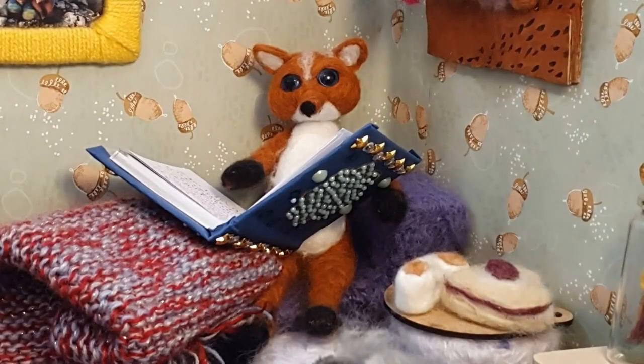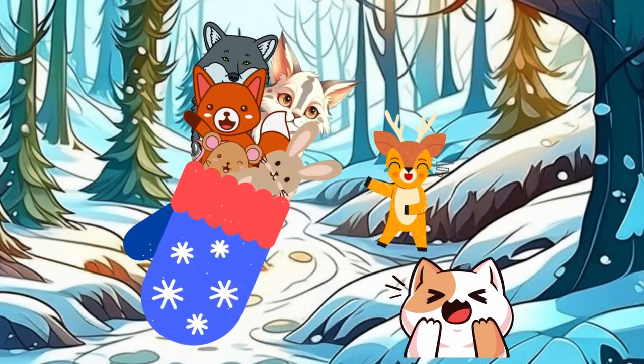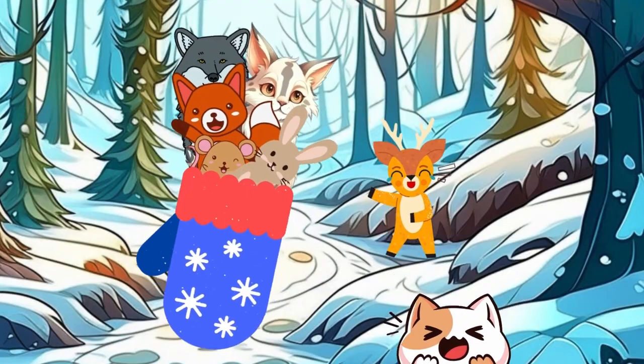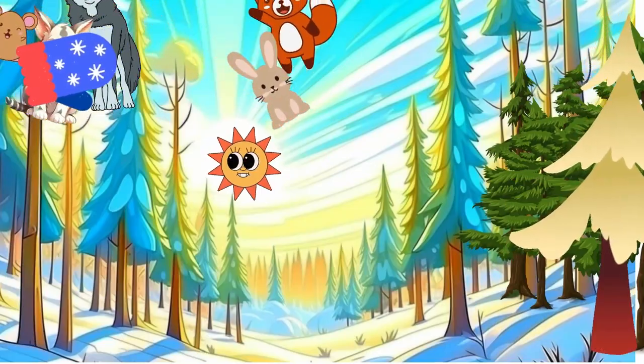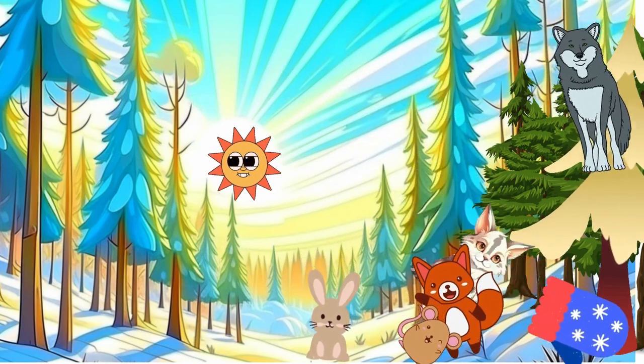Despite the mitten becoming crowded, they all snuggled together, enjoying each other's company. Laughter filled the air as they tickled each other accidentally. The mitten couldn't handle it and popped, sending all the animals out laughing.